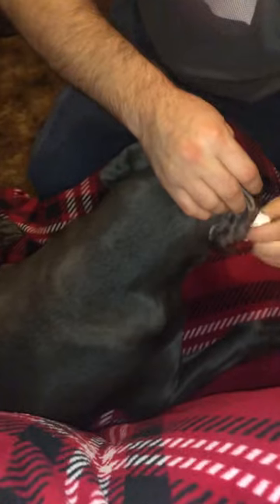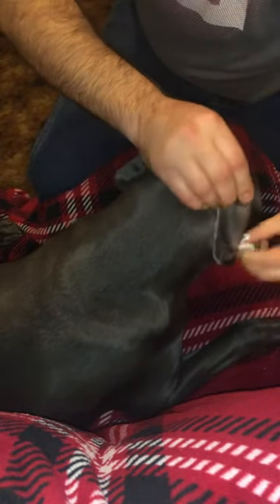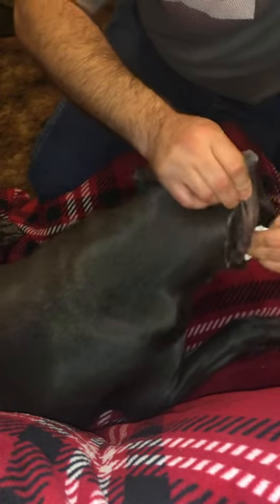Bailey loves getting her ears rubbed, don't you? I'm not sure what else is good to do to help out with this. If you have some different tips, that'd be super awesome to learn. The paper towel helps get some of the upper stuff on the surface.